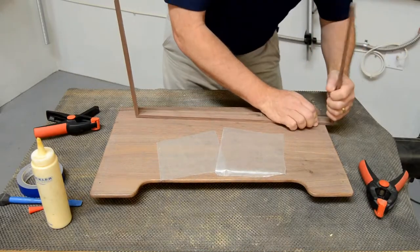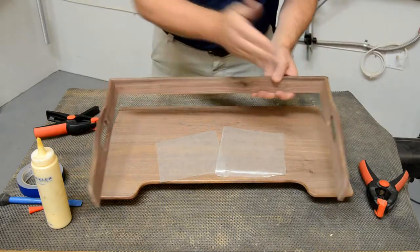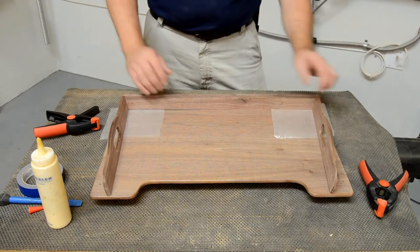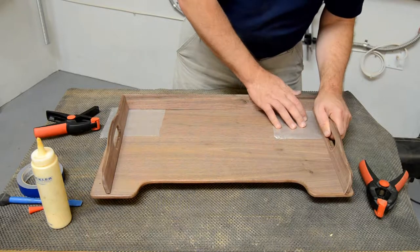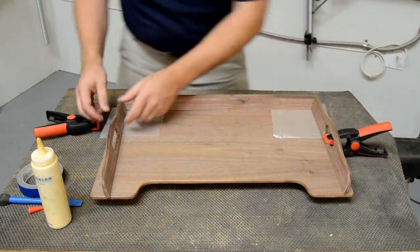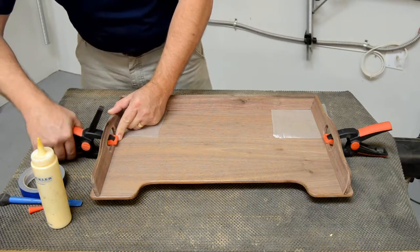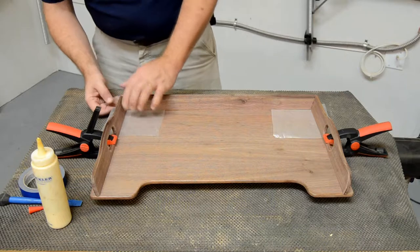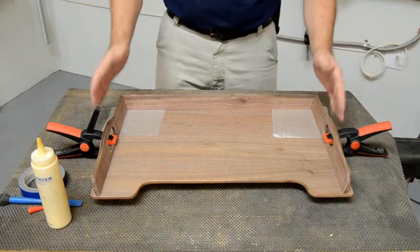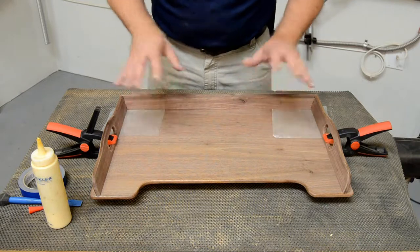The first time I built one of these trays, getting this rail assembly glued together was tricky — the joints want to go off square. The easy way is to set everything together on the tray itself and clamp through the holes in the side rails. That way I can line everything up where it's going to end up when I screw it all together later. With a little bit of wax paper in each corner, the assembly is held in the alignment that looks good on this tray — parallel to the edges and parallel to the back.